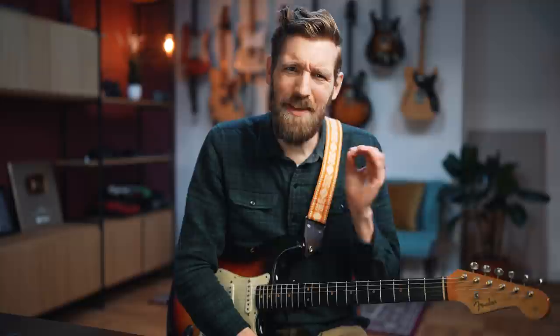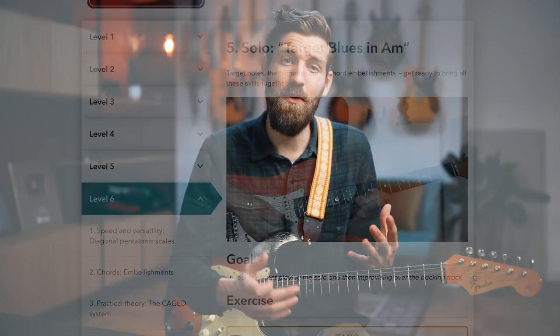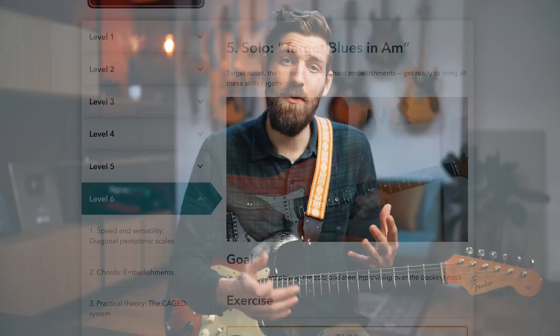Before we go to the hammer-on technique you might be using for this riff, I wanted to let you know that if you're into this kind of stuff, I made a guitar course called Next Level Playing. It's where we go over solos, rhythm guitar, chords, music theory, and how everything comes together within the instrument. At the end of each module there's a cool guitar solo going through all the techniques we learned in that module. I think it's a really awesome learning tool for everyone that takes the guitar seriously. Check it out at nextlevelplaying.com for more information on the course.